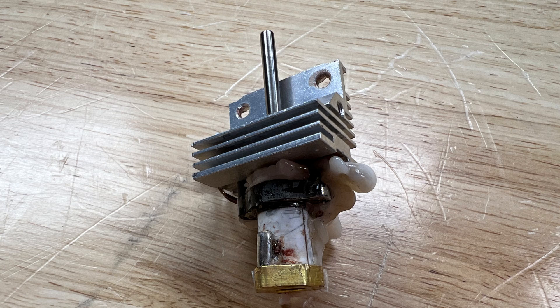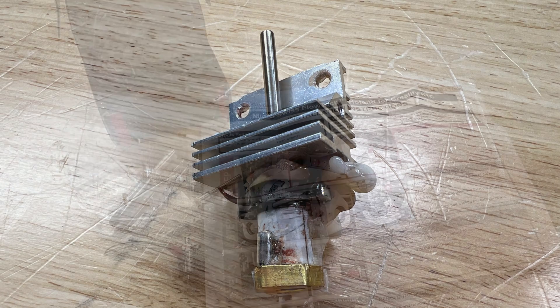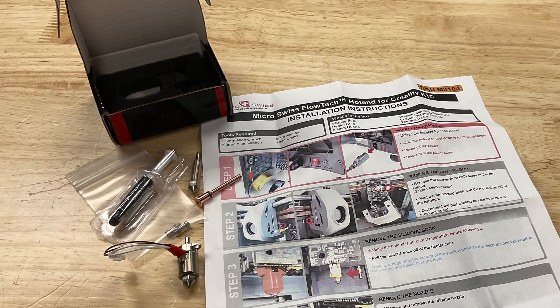My original assembly was so messed up I couldn't disconnect the hot end from the heatsink, and you need the heatsink to install the Microswift unit. I was able to get a new heatsink from Creality, which made this job so much easier. The Microswift kit comes with excellent instructions and all the parts you need, but you do need a nice set of small allen wrenches to do the job properly.